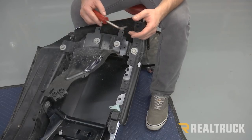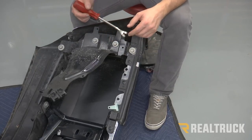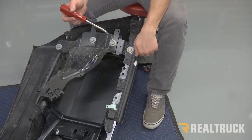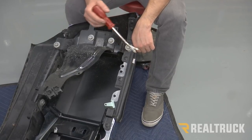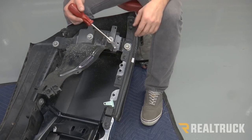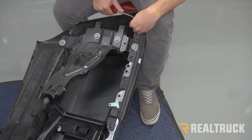Now we have the factory bumper and we need to transfer over any components to our new bumper that we're going to reuse. For us, we don't have any factory fog lights or wiring harness. The only thing we need to transfer over is the plastic bumper piece that goes underneath our lights. If you have any of those other things, take them out of your factory bumper at this point and put them into your new bumper. We're just going to use a panel popper to remove our plastic push pins.